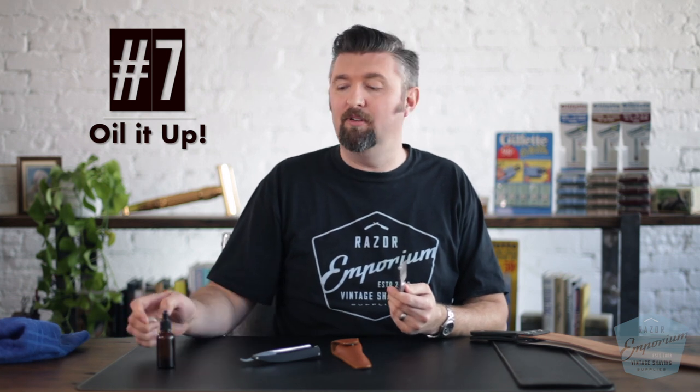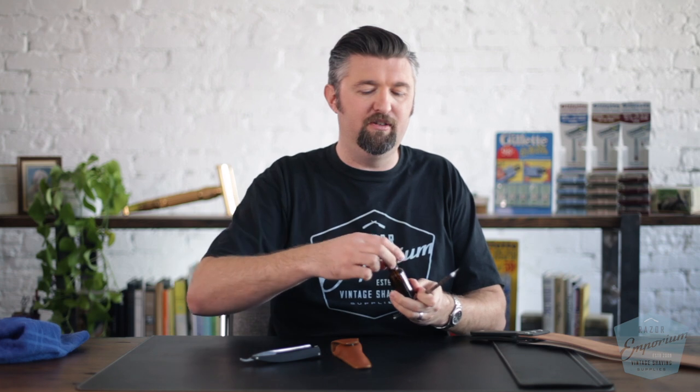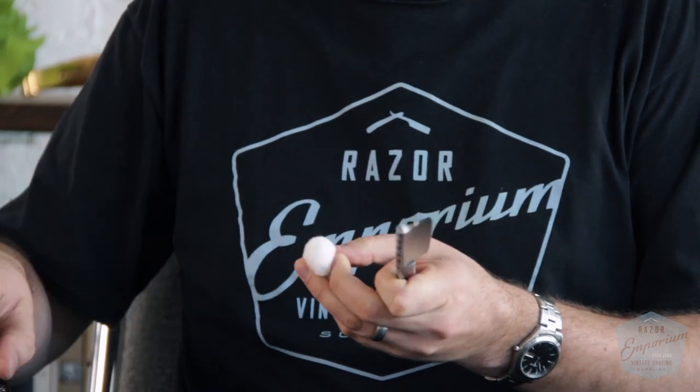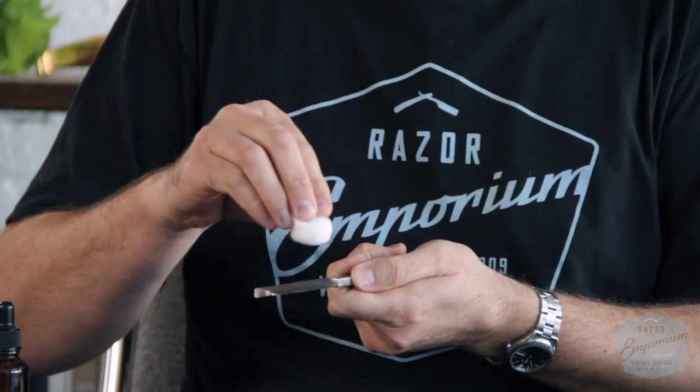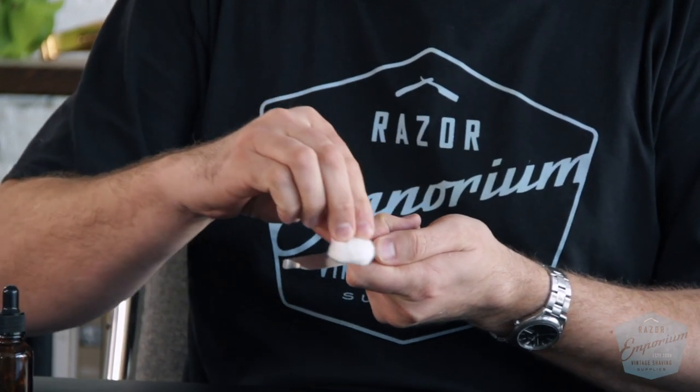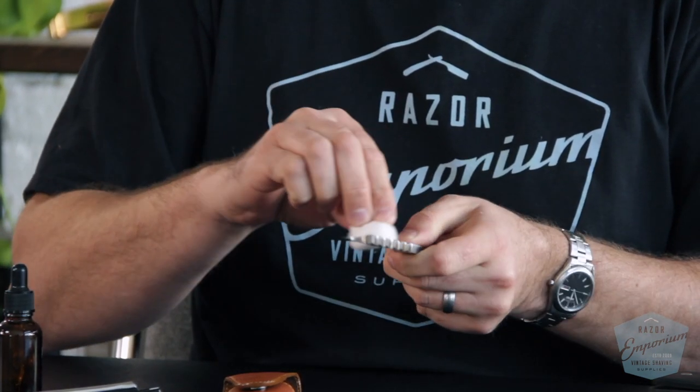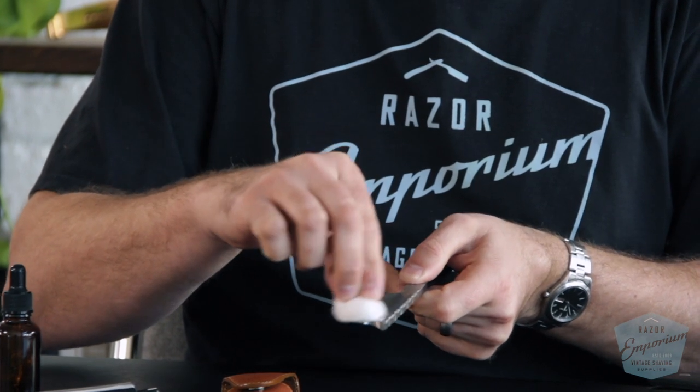Number seven: if you aren't going to be using your straight razor for a while — which I define as maybe a week or 10 days — put a light coat of mineral oil on. I have a little jar of mineral oil here. All you're going to do is put a little bit of oil on a cotton swab, and brush it trailing toward the edge — not into the edge — and get the whole thing coated. It could be left alone like this for months. People are used to stainless steel and think steel doesn't rust, but carbon steel does. So oil up your blade.